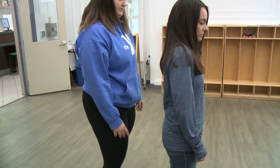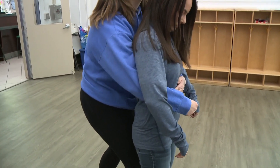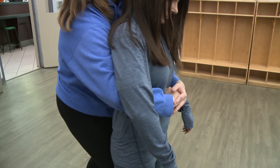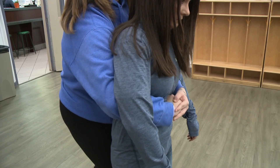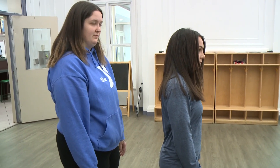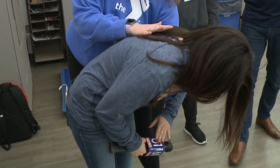Up next, abdominal thrusts. Gigi is gonna go from behind, place her hand right above the belly button, and then press upwards and inwards five times to help push the air up and dislodge anything that is in there. Always make sure you position your leg in between in case she collapses from lack of oxygen.